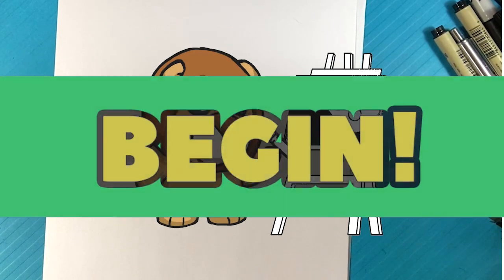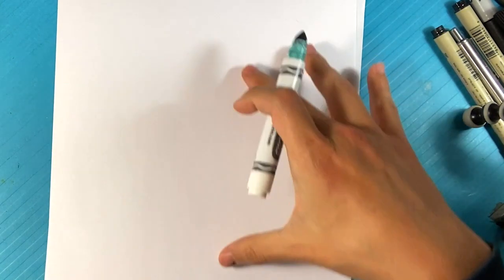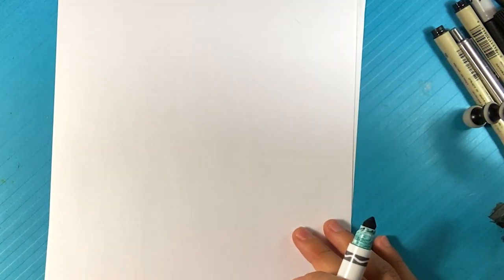Hey, how's it going? Today we're going to go about how to draw the Dilophosaurus from Jurassic Park. I think he only made an appearance in one movie, so he's got like the opening fan, which is completely not scientifically accurate at all, but I think it looks cool. So that's what we're gonna do — draw the face and that fan as well.